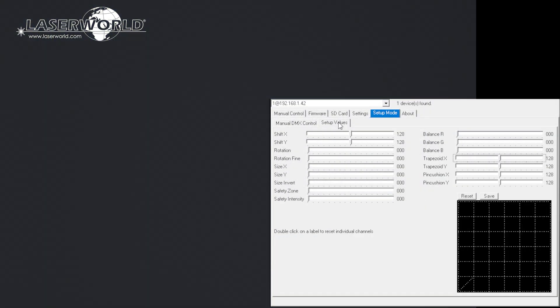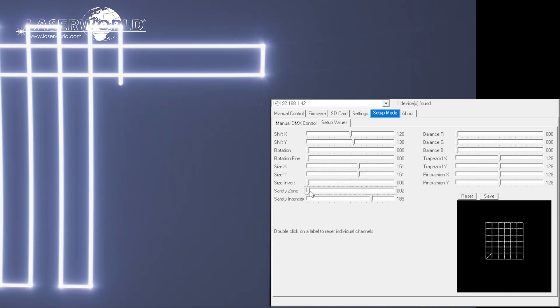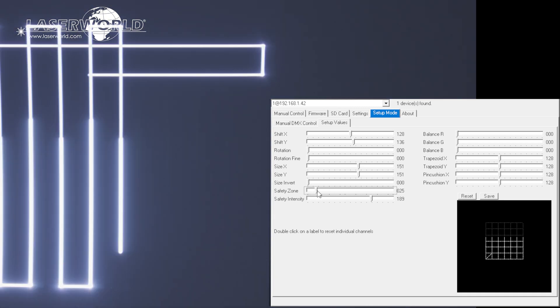Using the inbuilt ShowNet laser mainboard, it is also possible to set projection zones and specify safe zones for use in all operation modes and store them in the mainboard.